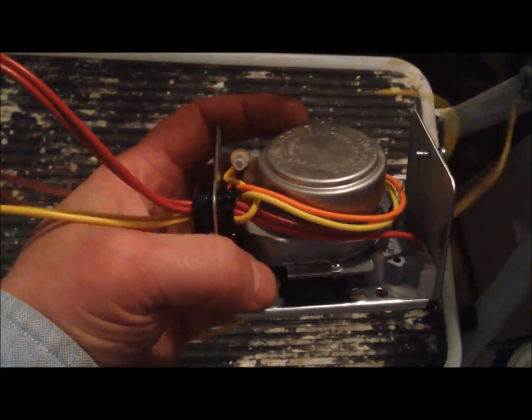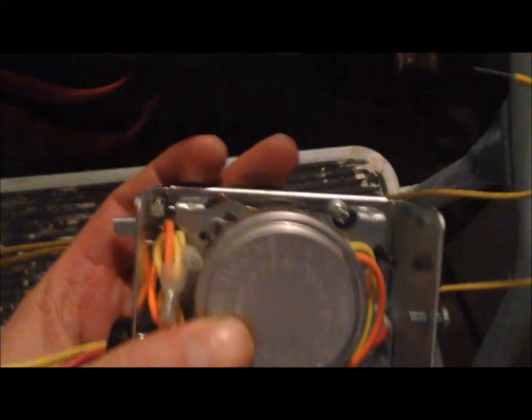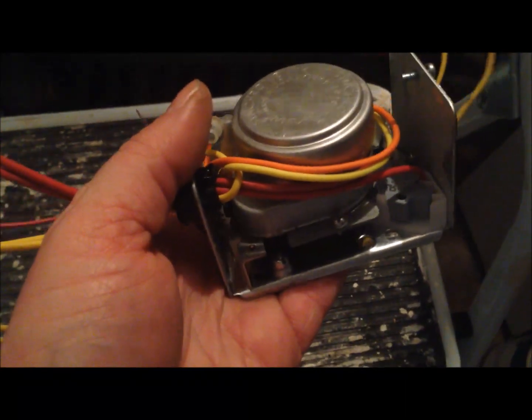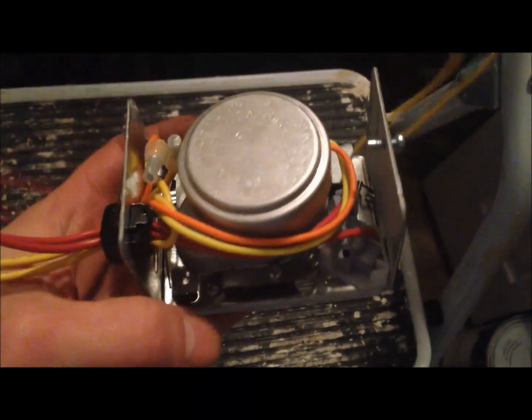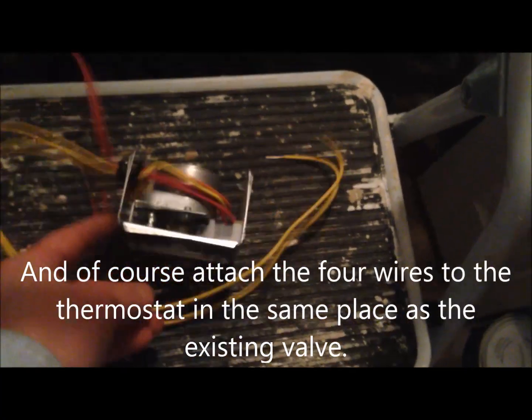There's a bolt right there and maybe one on the back — yes, right there. You just unbolt those two from the zone valve that's in place on the radiant heating pipe, pop it off, then put the new one in, bed it in, and reattach the bolts. Should be quite straightforward.